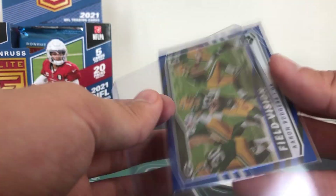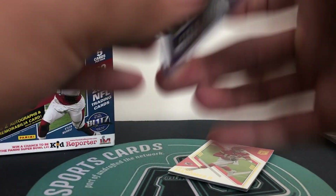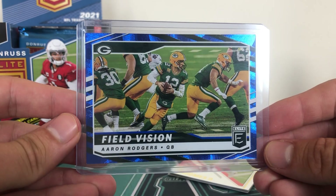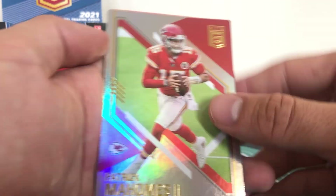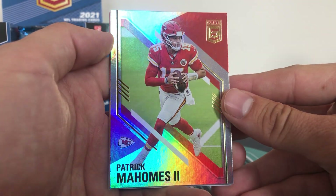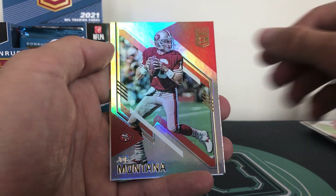I don't believe the Filled Vision is one of the super short prints or case hits - correct me if I'm wrong in the comments. Filled Vision, Aaron Rodgers. And then we have Patrick Mahomes - really good looking cards. And Joe Montana.